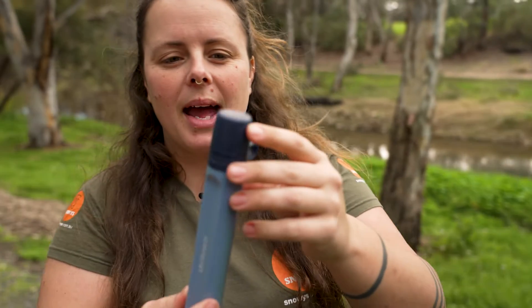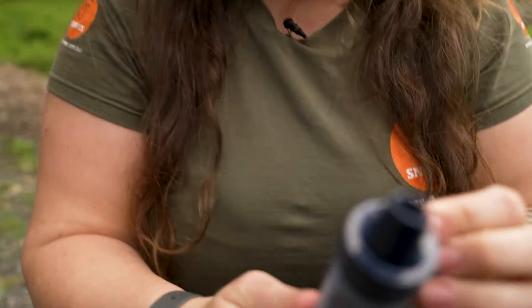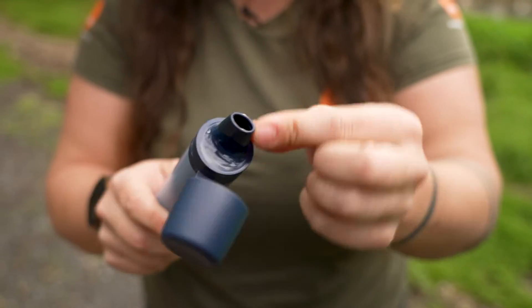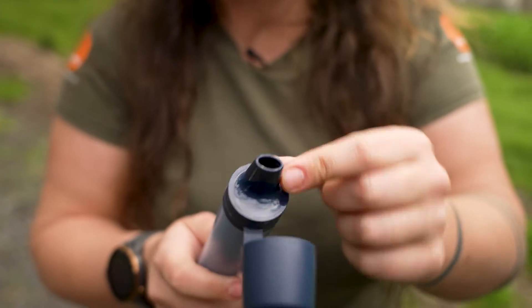It has a little cap lid that we can pop off, and that shows us the little mouthpiece. It's nice, obviously ergonomically shaped, nice and smooth — there are no seams or anything like that for your lips.